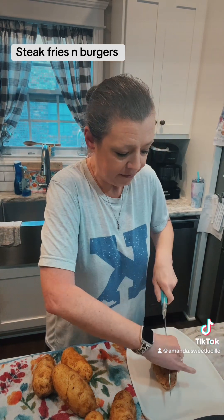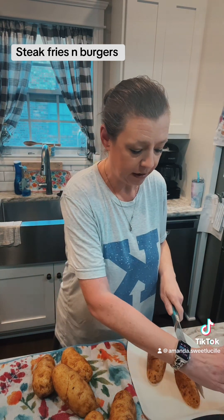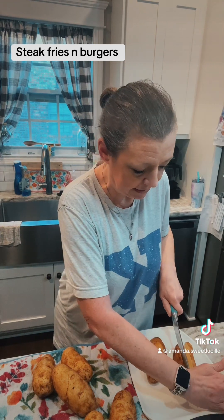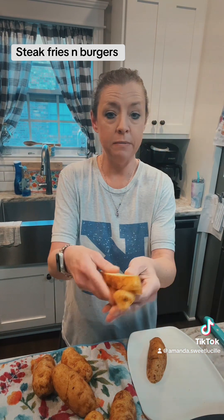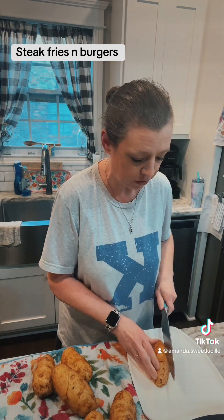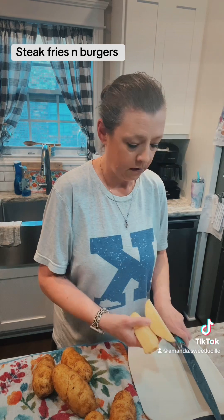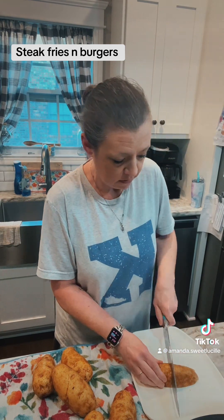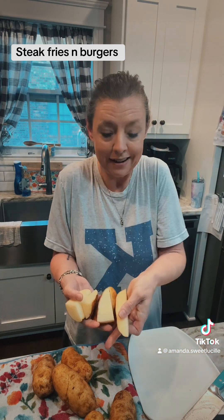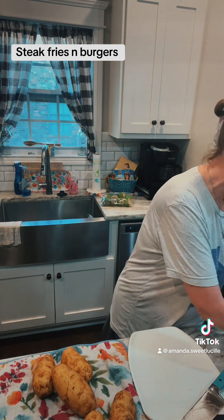I'm going to cut them in half, then cut each half into thirds, depending on how big your potato is. This is about the size you want it. Throw it on our cookie sheet pan. The longer ones I cut in half, so instead of three pieces out of a half a potato, I'm going to do six, because that is a long potato.